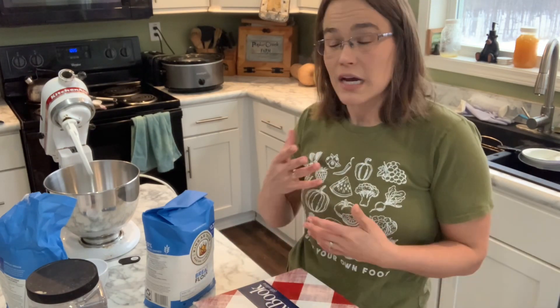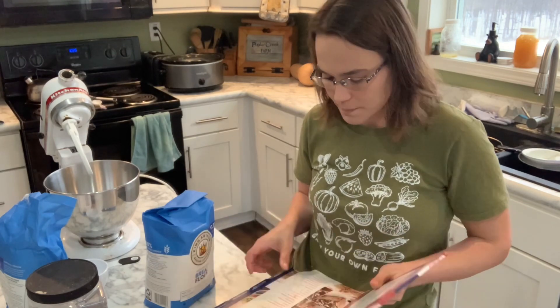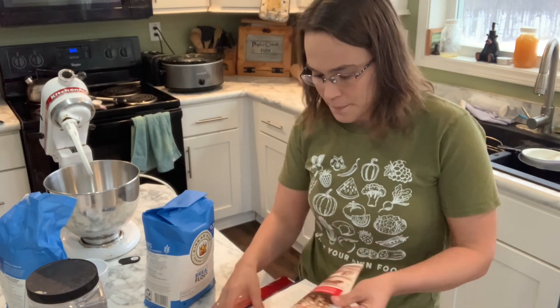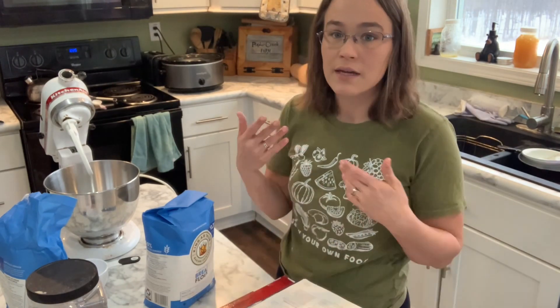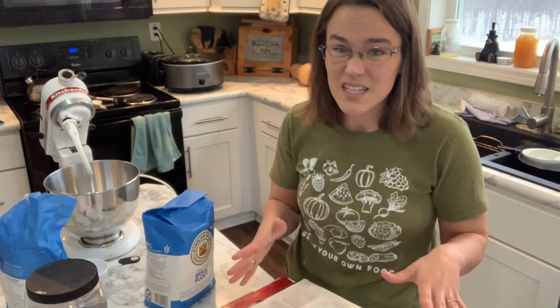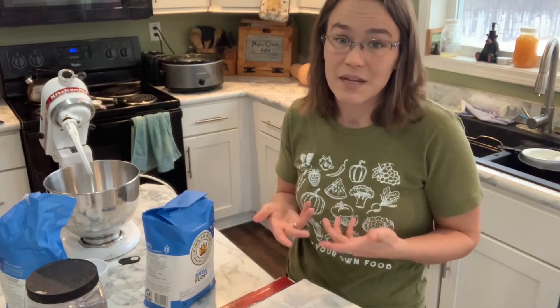Every once in a while, if we run low on bread and I just don't have time to make it, we'll buy a loaf. But for the most part, we just make our homemade bread. So typically I make it every single week. It's just the white bread recipe, but I'm going to show you guys how I do it and how it's worked really well for me and my family. My family loves it — they make sandwiches most days for their lunches and it's gone really well.